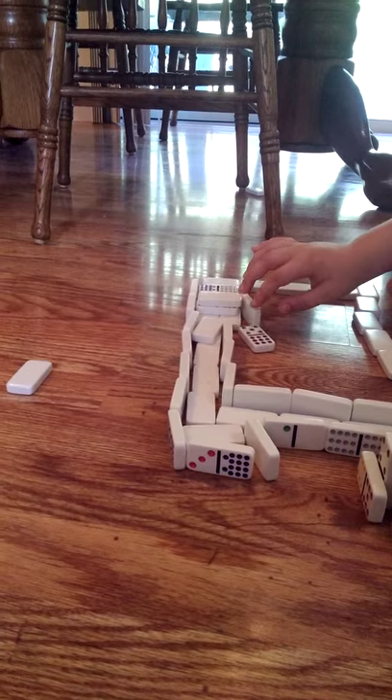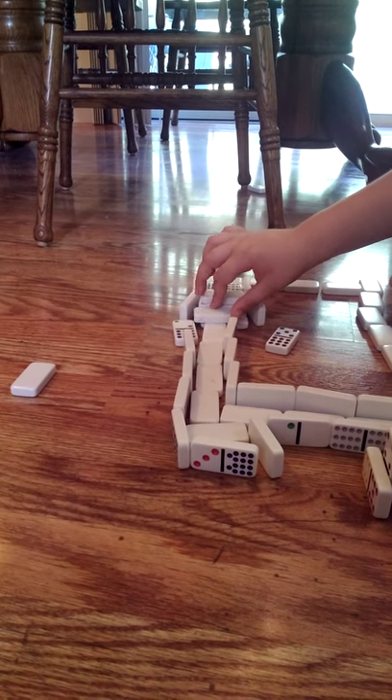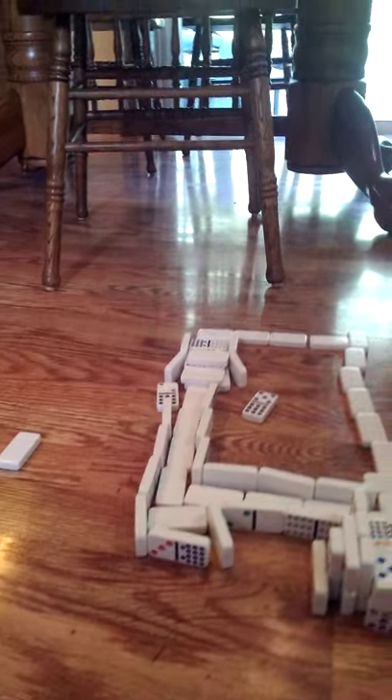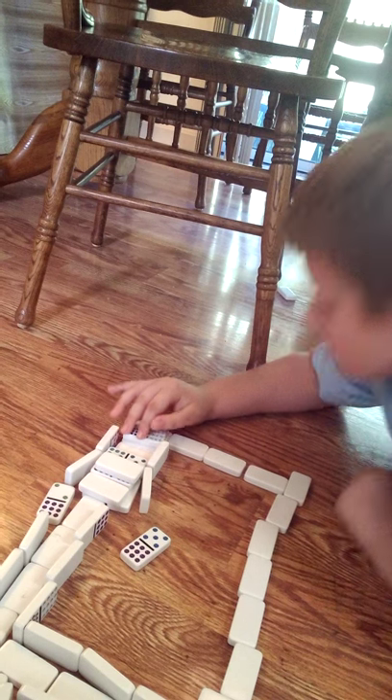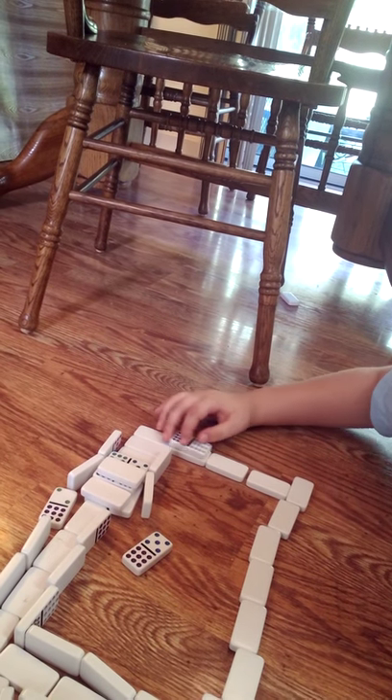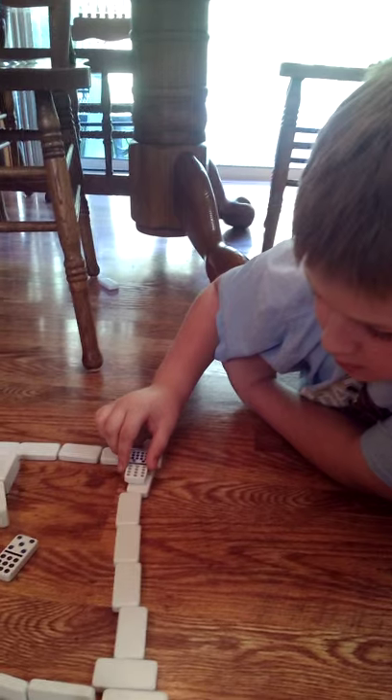Now it is loose. Now this is the unloading process. Okay. It's moving along the conveyor belt.